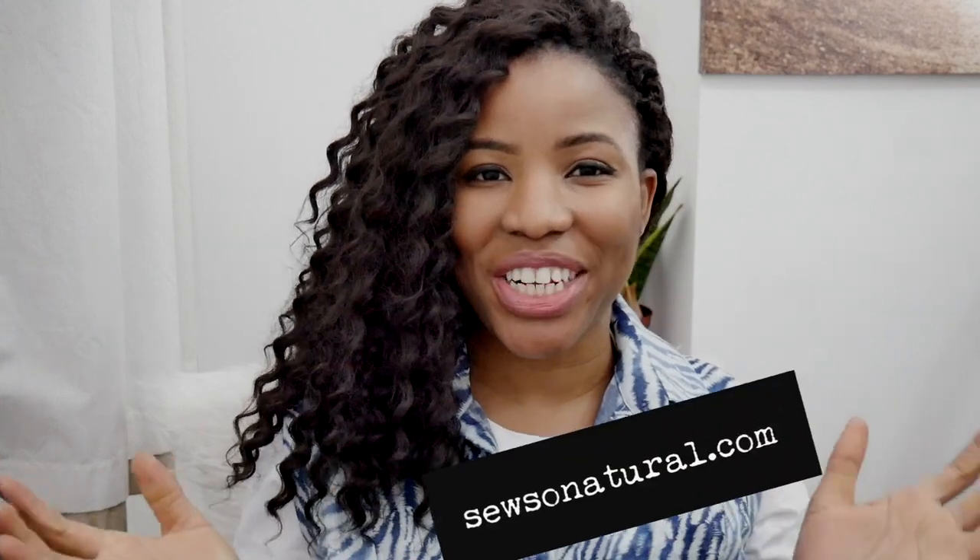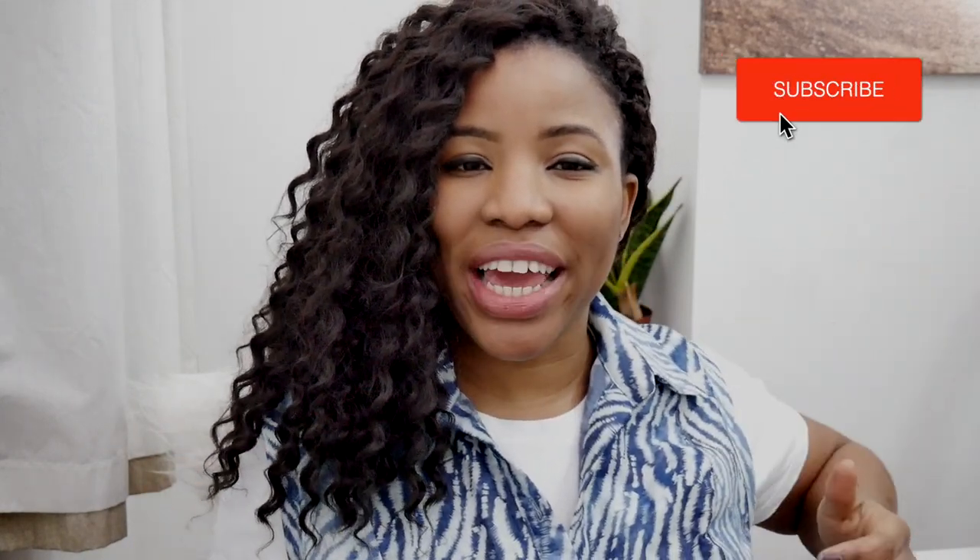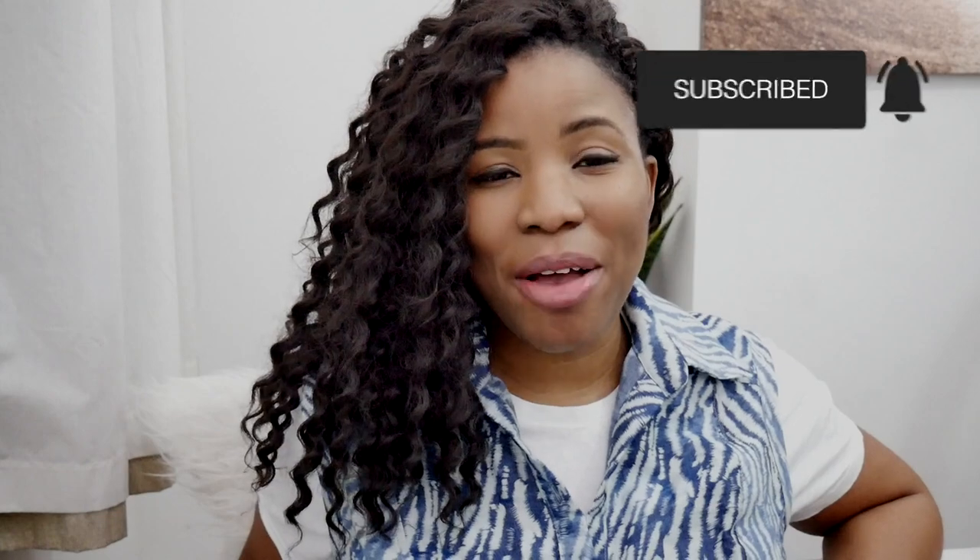Hello, my name is Juliette Ouzel of SoSoNatural.com. I create content around creating clothes, owning your style, and showcasing them for everyone to see. You are absolutely welcome — do take a moment to subscribe to my channel. I would really appreciate that.